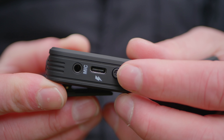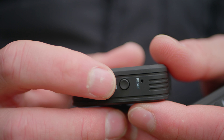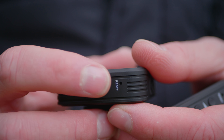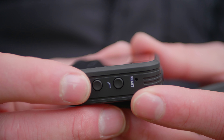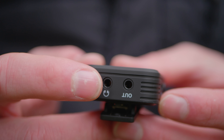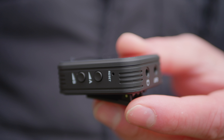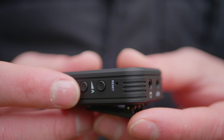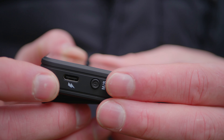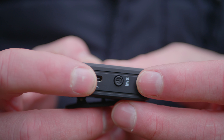On one side of the transmitter, we have the mute button and on/off button — hold it down to turn on or off. There's a USB-C charging port and a lavalier microphone connector port. On the other side is a high pass filter that rolls out low end, useful for cutting traffic or wind rumble, and a pairing button. The receiver is equally well built, with an output audio jack for your camera or smartphone, real-time headphone monitoring, volume controls for the output, a mono/stereo switch, and a charge port.